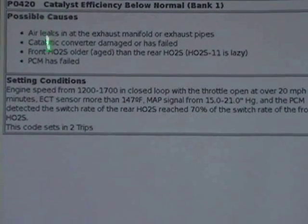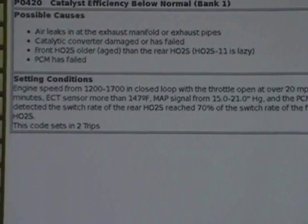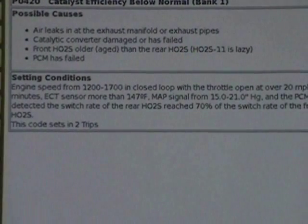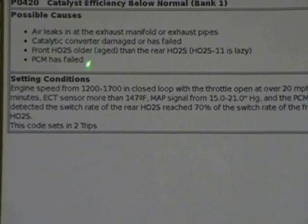Possible causes of a P0420: air leaking exhaust manifold or exhaust pipes, catalytic converter damage or has failed. By the way, don't forget to do some cleaning. Use something like Chevron Tecron or Run-Right to help clean it up, and it's not one cleaning that's going to fix it - you need multiple ones. You should also advise your customers to use good quality fuel. Front O2 sensor, older age than the rear one. A lot of times you will get an O2 sensor problem, front or rear. Don't just change them - test them. Make sure that sensor can go from nice low voltage up to high voltage.